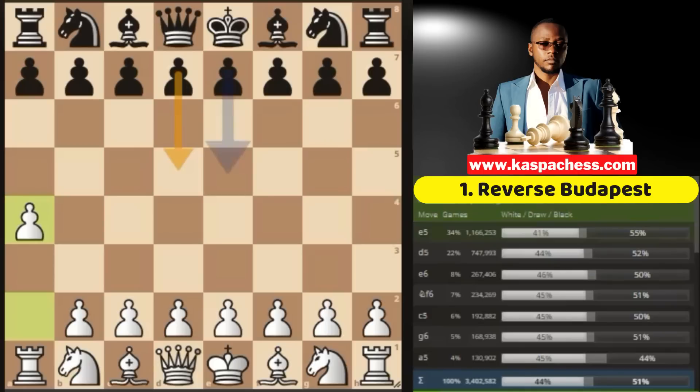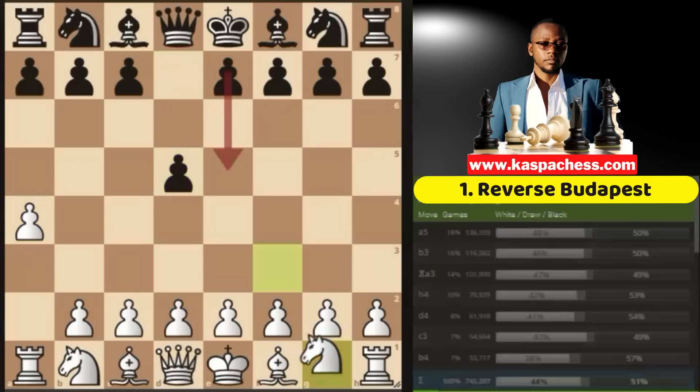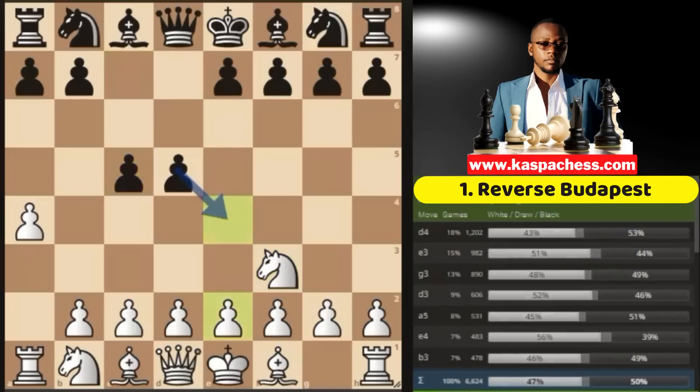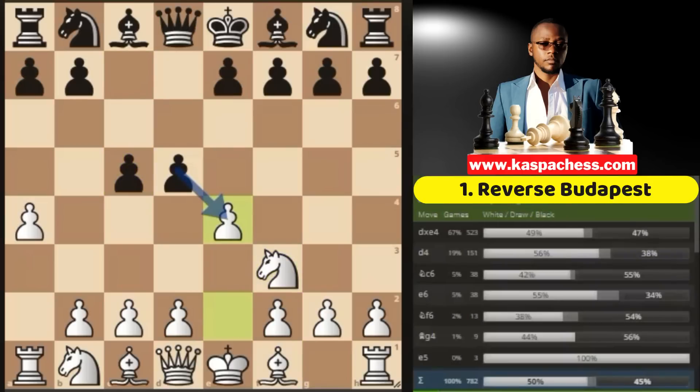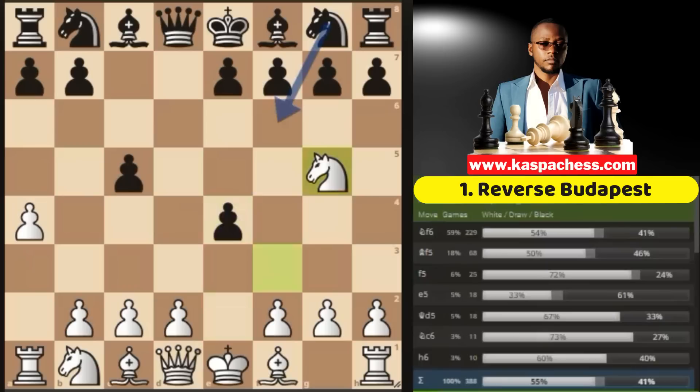Black doesn't know exactly what to do — is it pawn to e5, pawn to d5, or pawn to e6? So in the case of the Budapest, black has to play d5 on the first move. That's when you go knight to f3, stopping pawn to e5. In this position, Stockfish likes pawn to c5, after which you go pawn to e4 immediately. The top played move is d takes e4, after which you go knight g5.